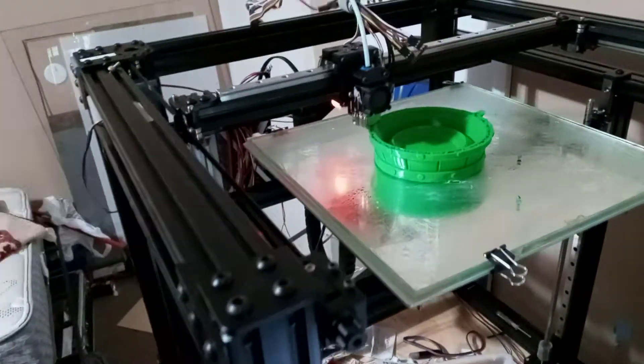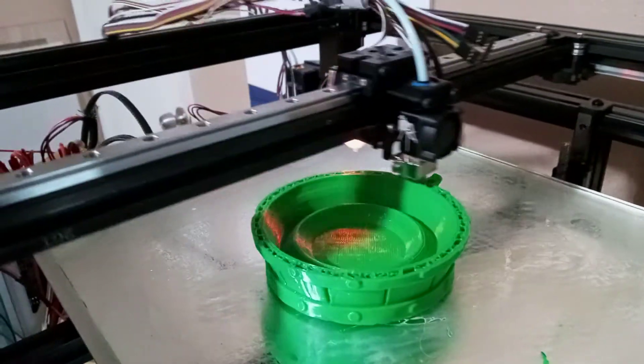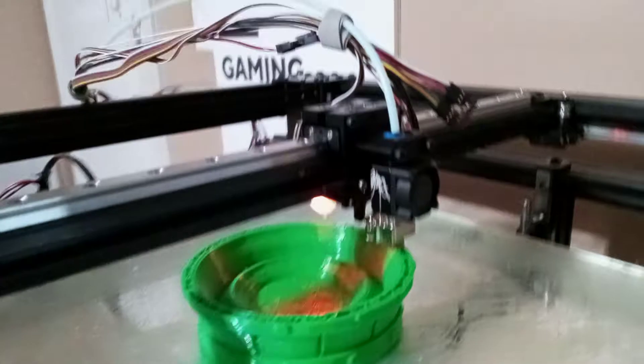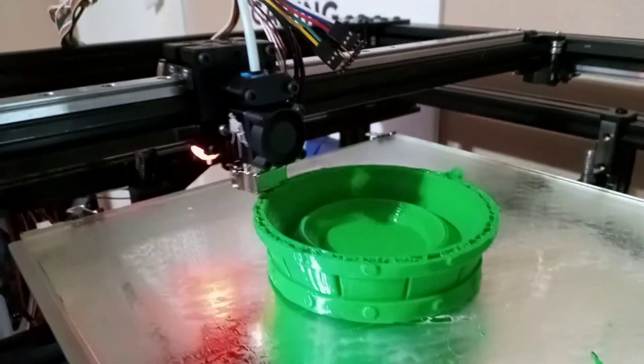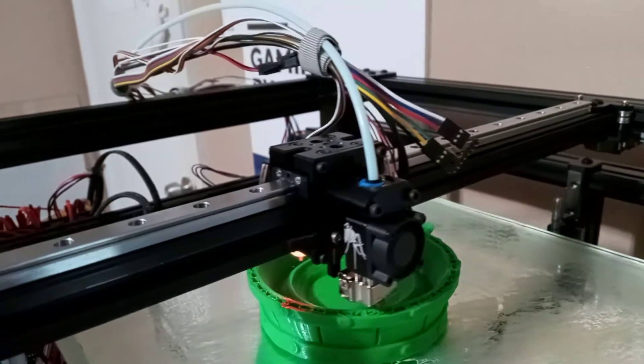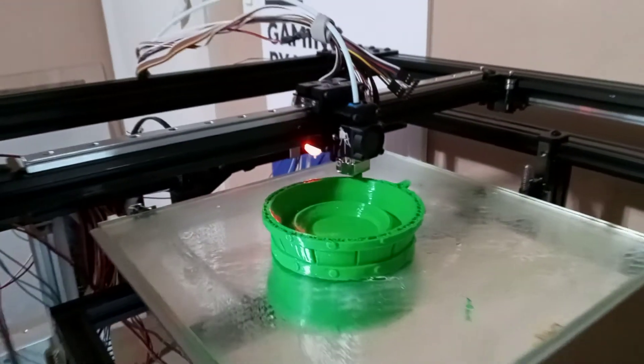Nice metal stuff. And a Slice Engineering Mosquito Magnum — not the plus, but still a really nice hot end. So hopefully you get some more prints out of this soon.